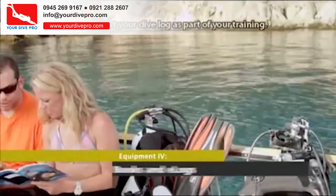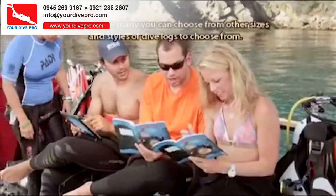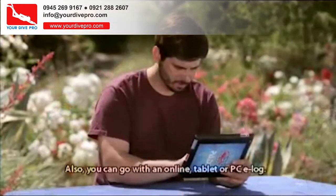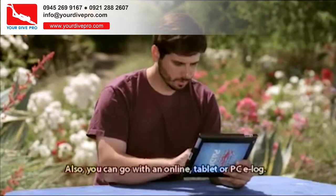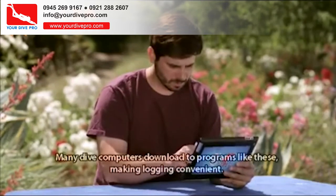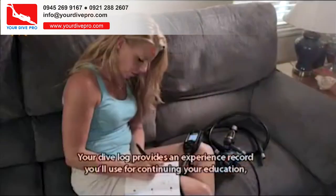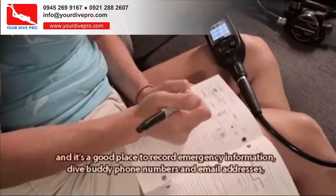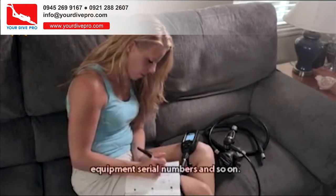You will start your dive log as part of your training. Many divers like the time-proven PADI dive log, but there are many other sizes and styles of dive logs to choose from. You can also go with an online, tablet, or PC e-log. Many dive computers download to programs like these, making logging convenient. Your dive log provides an experience record you'll use for continuing your education, and it's a good place to record emergency information, dive buddy phone numbers and email addresses, and equipment serial numbers.